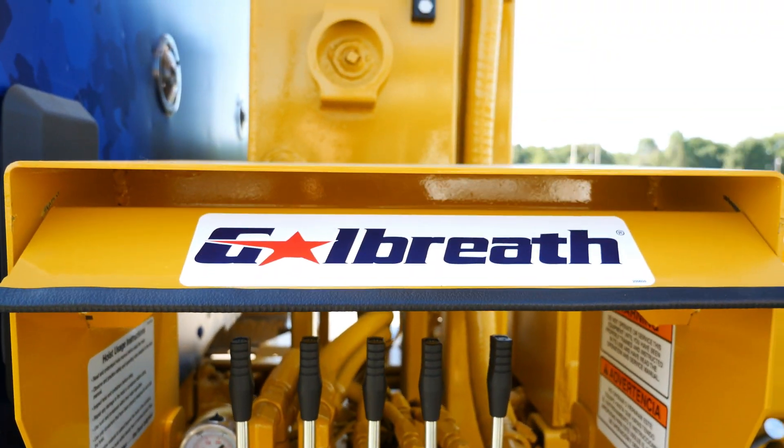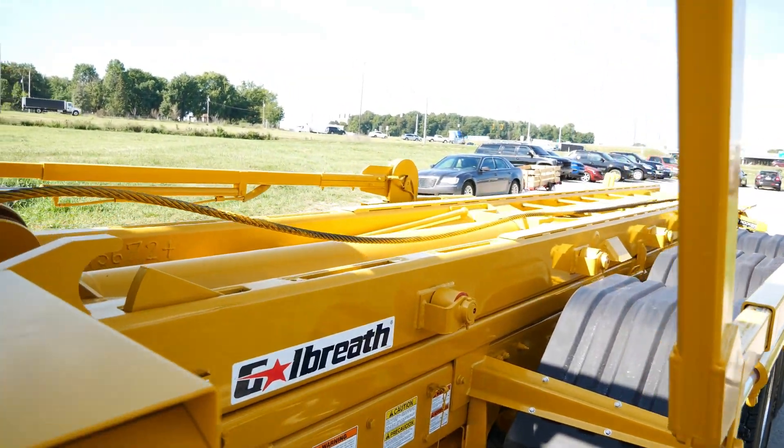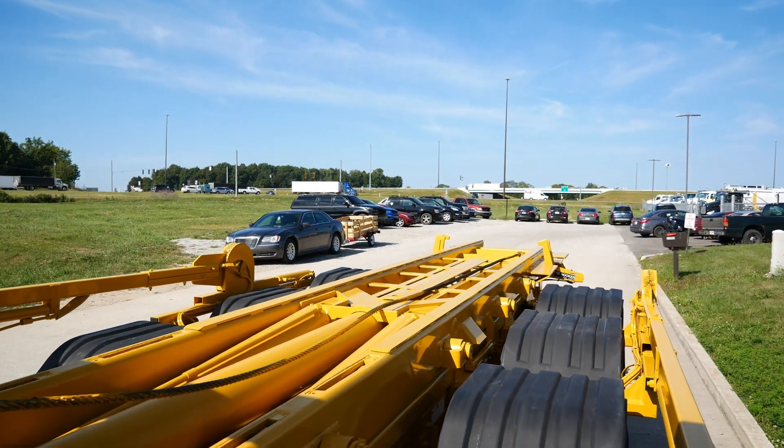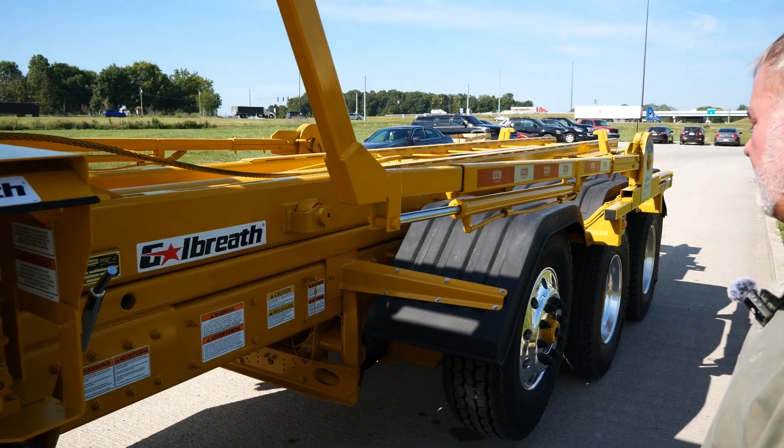Everything was just custom painted on this — the truck frame, the truck hoist, the gantry, the tarp arms, fender brackets are all yellow. Hub covers are painted yellow, so nothing was spared on this one.